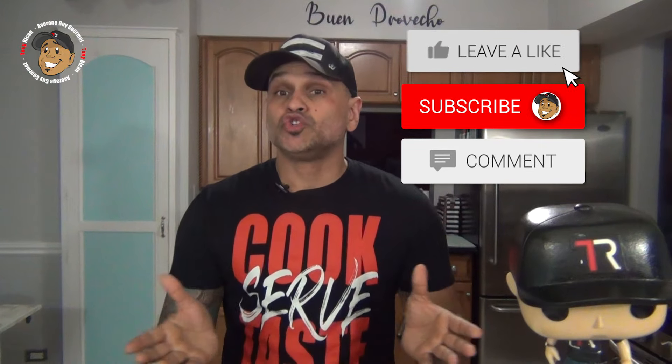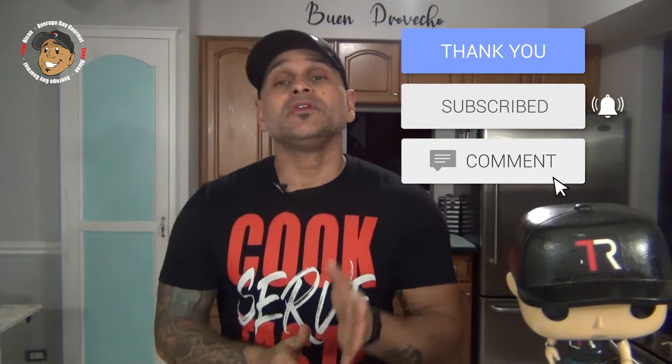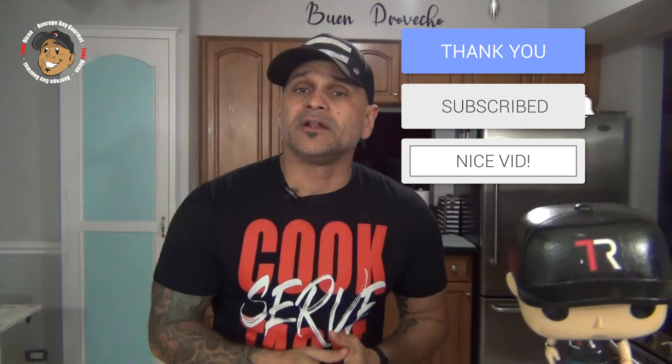Remember guys, if you love all the cool content I'm putting out on my channel, the easiest way to make sure it keeps on rolling and help the channel grow is just to like and share this video, drop a comment down below, then go and subscribe and share my YouTube channel.